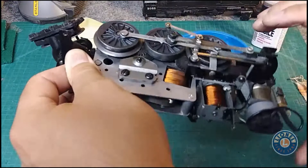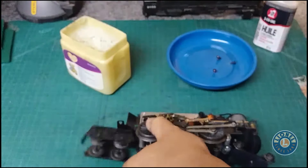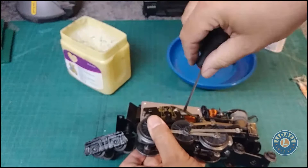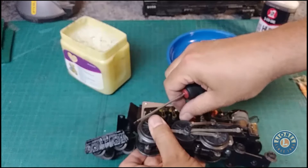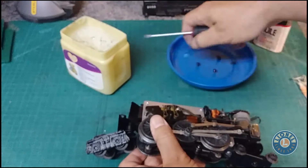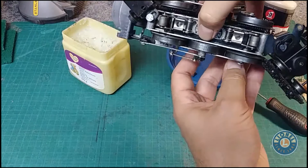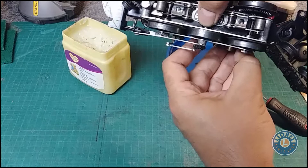Since we've got it apart this far, I'm going to take this plate off and have a look at the armature, maybe give it a little wipe down. It looks pretty clean because I think I did this not that long ago on this engine. Again, two more screws — it's all two-two-two with this one. When I take this off, I tend to keep it tight to the body, turn it upside down, and then just wiggle it off so that the brushes don't come flying out.